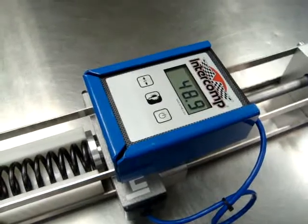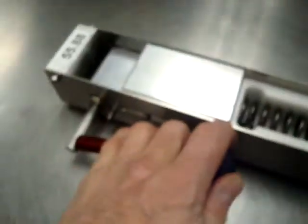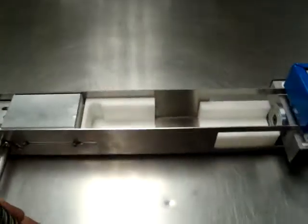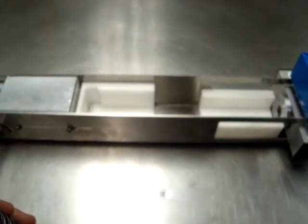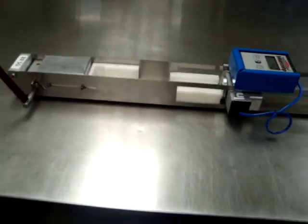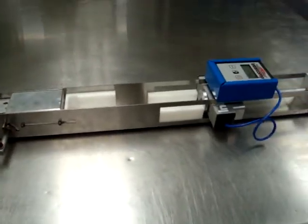Pretty slick, huh? All you gotta do to get it out: throw the handle back, take the spring. I've tested a spring twice as fast as you'd expect — I could test 10 springs faster than anybody can test one with a normal method. Anyway, that's our machine — pretty slick. Let me know if you're interested.